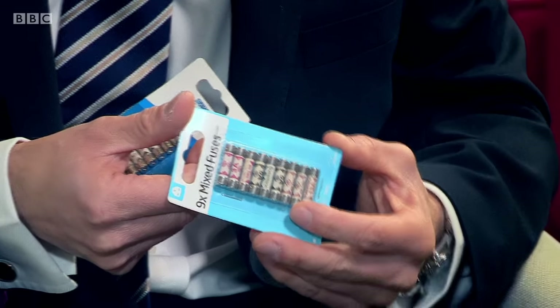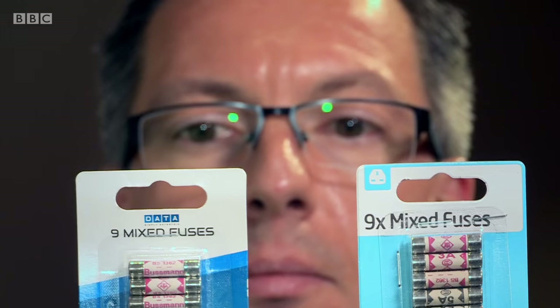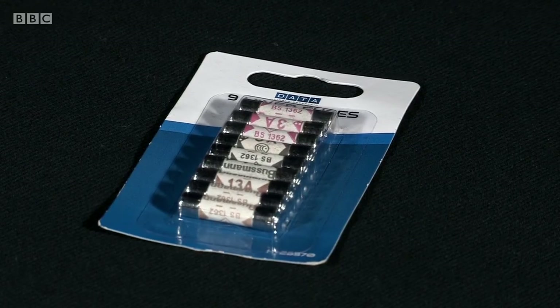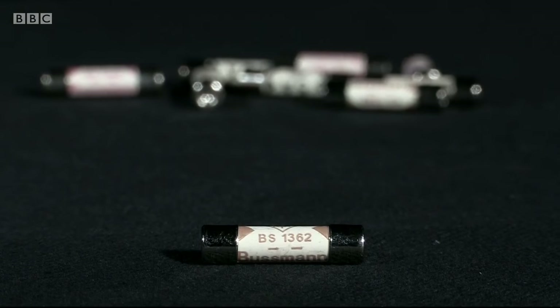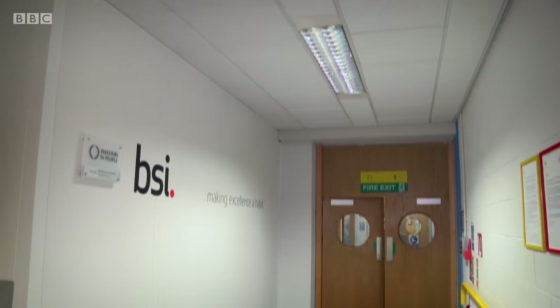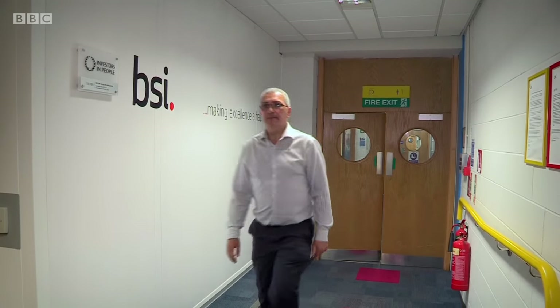These fuses are supposedly a type made by the company Eton Electrical. We showed them to brand protection manager Simon Burcham, who works to combat the problem of fakes. Eton has been a leader in fuses for over 100 years, and like any product of high esteem, it's a target for counterfeiters because they look for a product that's highly recognised. Eton Electrical examined the fuses sold by Pound World and confirmed they're definitely fake and quite possibly dangerous. Counterfeiters don't care about the quality or safety of products.